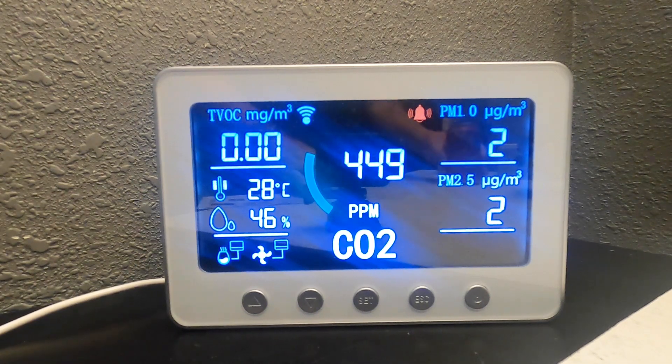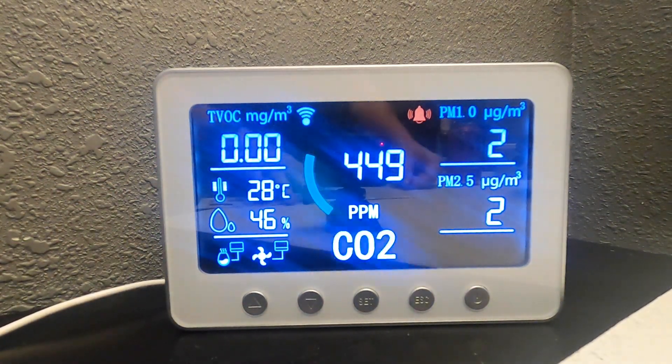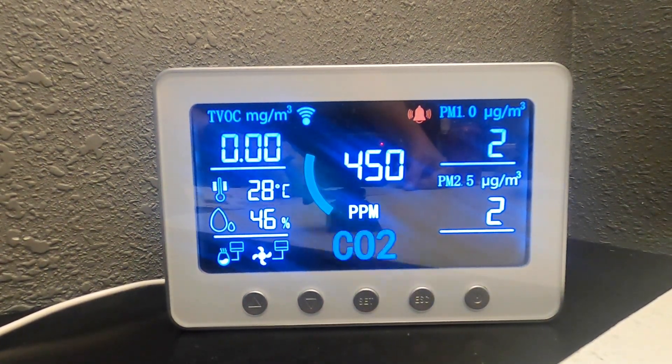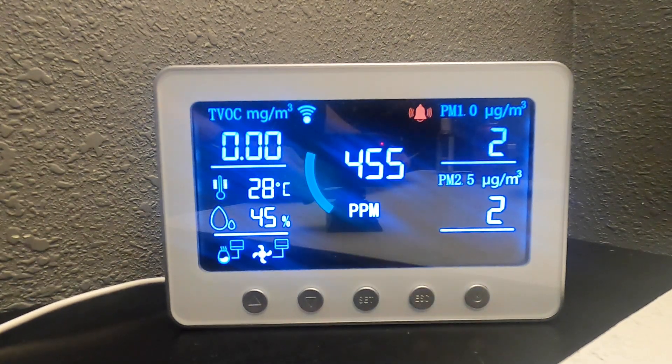The CO2 monitor will calibrate automatically as it sits in the room. You can also calibrate it manually by pressing the escape button three times in a row, and then it will take about three minutes to calibrate. You'll want to do this in a well-ventilated area, and once it's done, it will beep and you're ready to go.